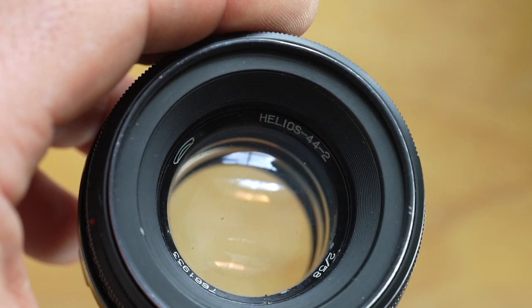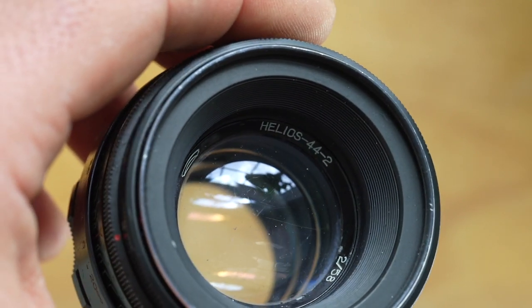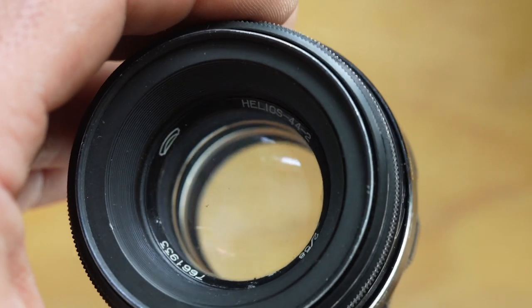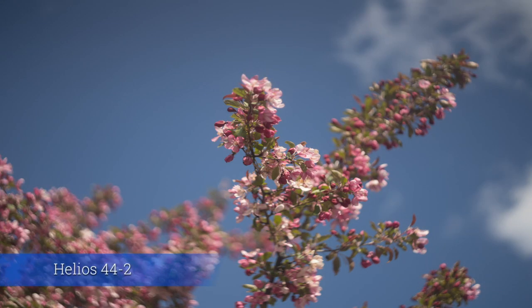The other lens I own is the Helios 44-2, and it is also a 58mm f2.0. This one has eight aperture blades. As I said before, the less blades the less swirl, so this eight aperture blade system definitely creates a swirly bokeh but it's not as dramatic as the early Helios 44.